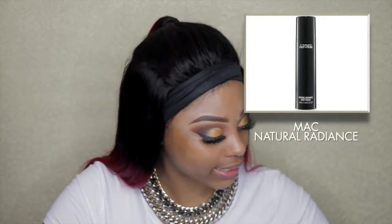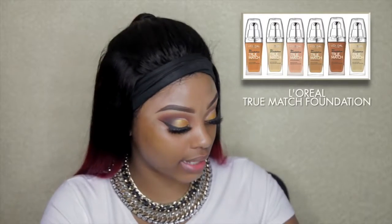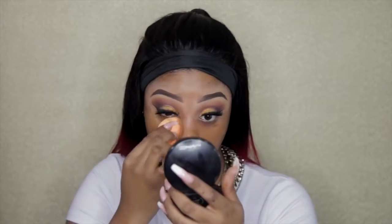Now we're gonna prime the face with Natural Radiance by Mac — just dot it around my face and rub it in. I'm using a different foundation today than usual. You guys know I love Black Opal but I'm actually going to be using L'Oreal True Match. I've got two different colors simply because even though it's full coverage I still haven't found one to truly match my color, so I mix the two to get my color and apply it with a sponge. Even though it's still a little bit dark, it will do because I'm still going to highlight.